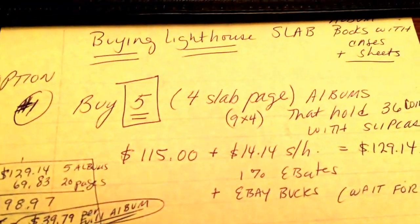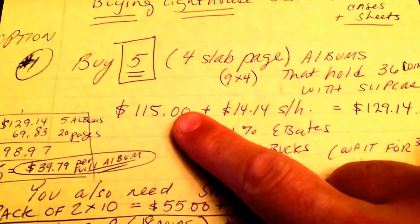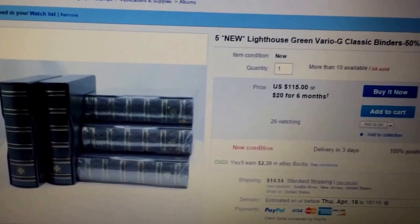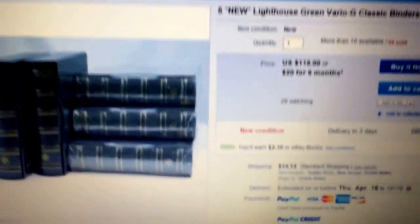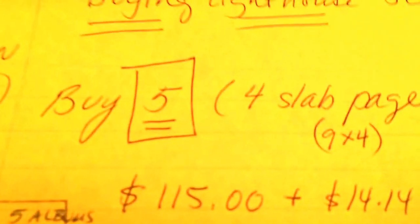Option number one: I found there are five of these that they're selling. Each one of them is like this — a four-page slab album. They don't come with the slab pages for this particular one, and you have to buy them separately. That being said, it's $115 plus $14.14 for shipping, coming to $129.14. You get your eBay bucks and your Ebates with it. As you can see, you get five albums and you can pick the color. The seller is MIT 63 — you can type that into eBay. It's five of them, and it sounds a little pricey at $129 and change with shipping.